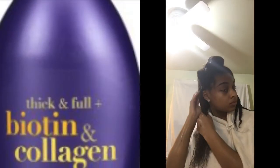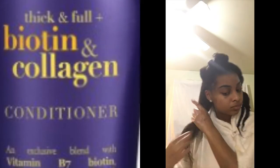I start off by applying a lot of water on my hair so that my hair can be nice and saturated. Once my hair is saturated, I apply Organic Stick and Full Biotin and Collagen Conditioner so that my hair can be nice and conditioned before I wash my hair.